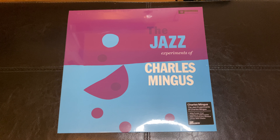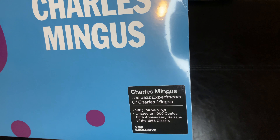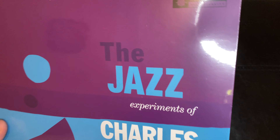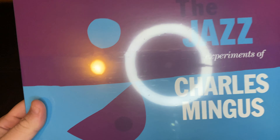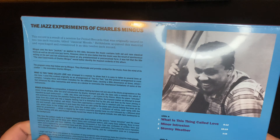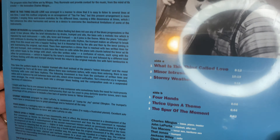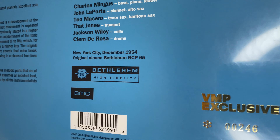Hey YouTube, so I'm going to unbox the Jazz Experiments of Charles Mingus. This was the Vinyl Me Please exclusive — I actually swapped this month's record of the month for this. I've been trying to pick up some more jazz records lately, and I kind of came across this guy and it caught my attention, so I grabbed it.